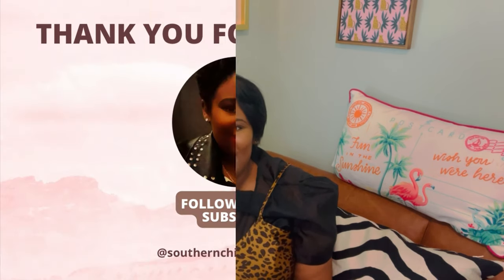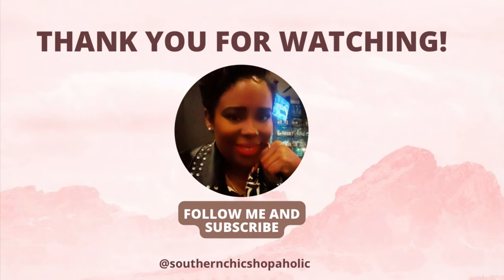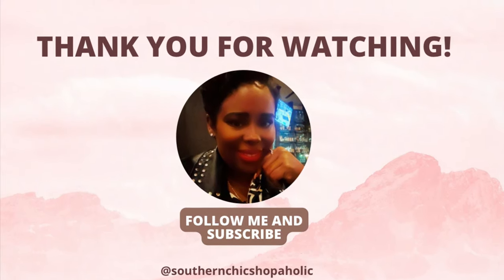And yeah, that's my video. I hope you enjoyed all the pieces that I showed. I will try them on for you guys. I will see you guys next time. Bye!